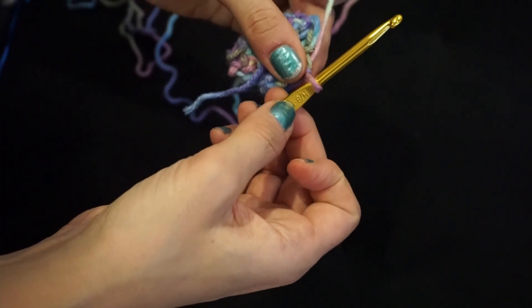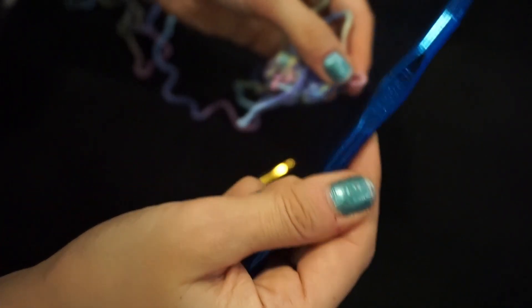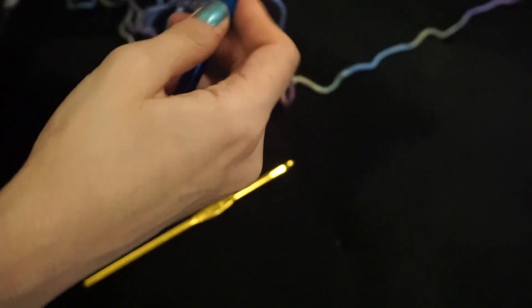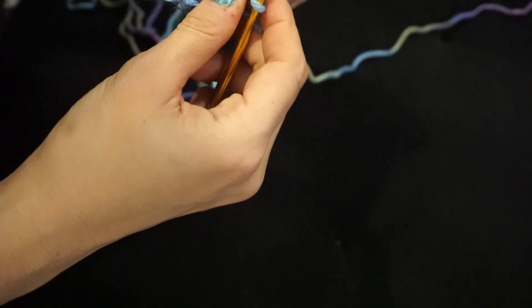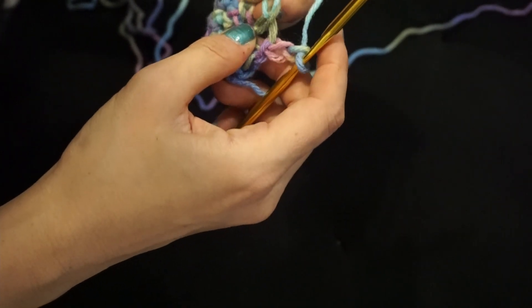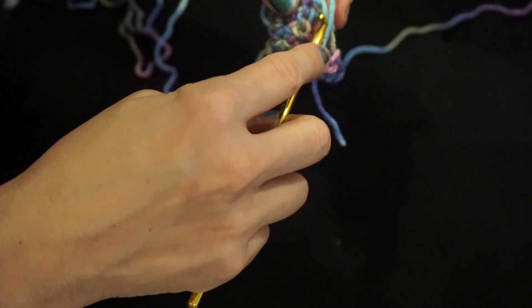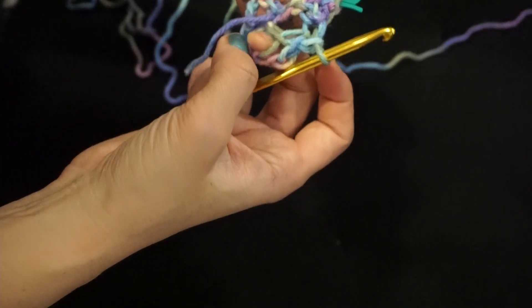From here, I'm actually going to switch hooks. I have a chunkier hook — this is a size N or nine millimeter hook — I'm going to switch hooks for just a moment. On this larger hook, I'm going to chain two. Now that I've chained two, I'm going to go back to the original hook. I'm going to skip two stitches and single crochet in the next two stitches. What I just did there is I created the nose. So we have the eyes and the nose.